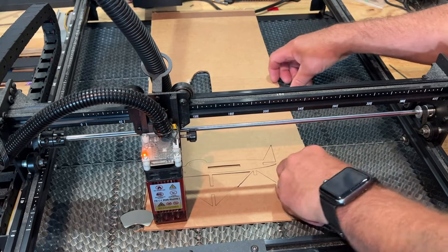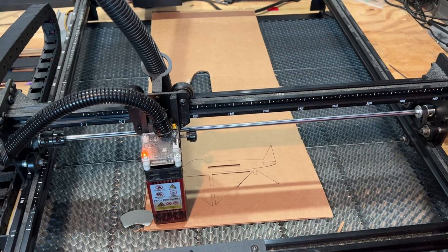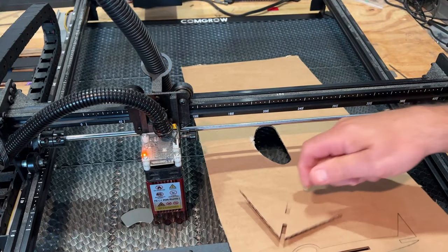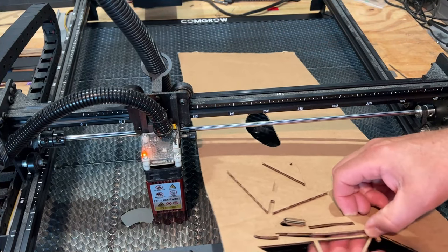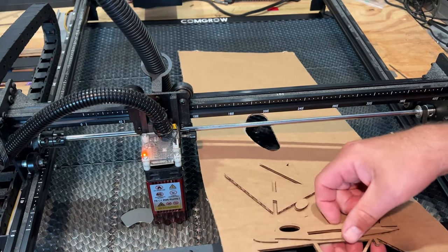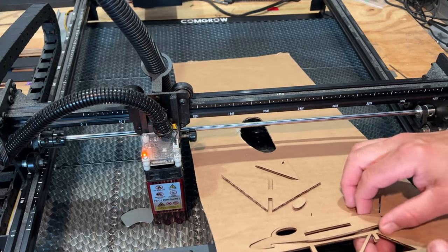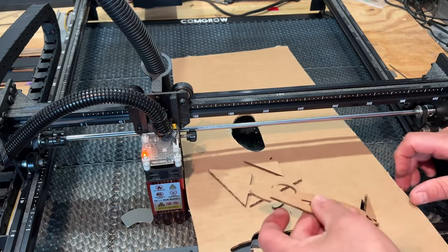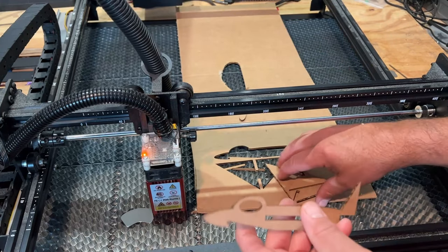All right friends, let's see how well this cut out. Bingo — that is buttery smooth! Now remember your cardboard may be different, you'll have to learn the characteristics of your cardboard. Make sure you stay with your laser cutter because you do not want it to flame up while you're cutting — cardboard is flammable.